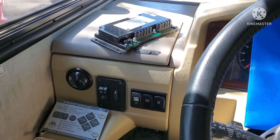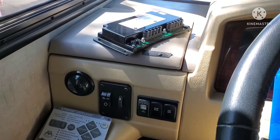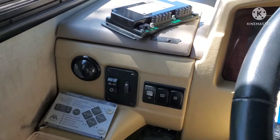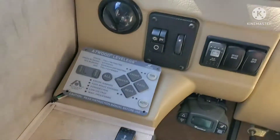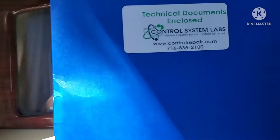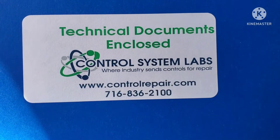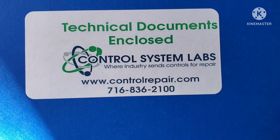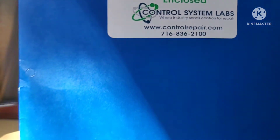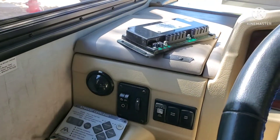If you need repair, they don't repair the legs — they only work on these two components, the control unit and keypad, but you could contact them to check. Control System Labs is who I went to — there's the website and phone number on screen. Alright, that's update number one guys — I'll talk to you soon.